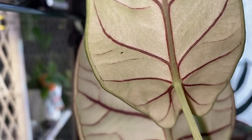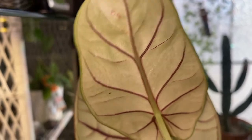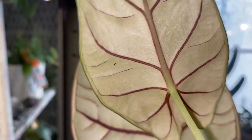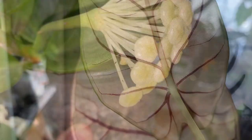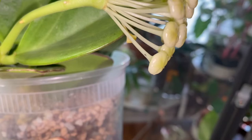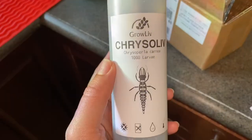Hey everyone, thank you so much for joining my channel today. I'm going to be releasing some lacewing larvae to my houseplants. As you can see, I'm showing a little clip of the thrips that are on my plants, and I would like to use the lacewings to biologically get rid of them.